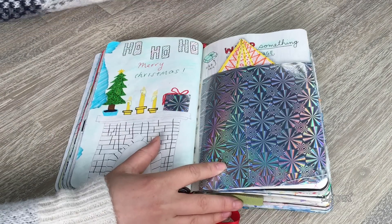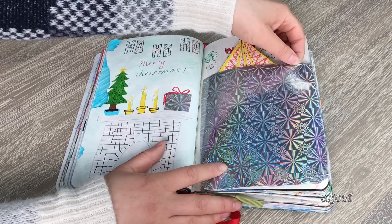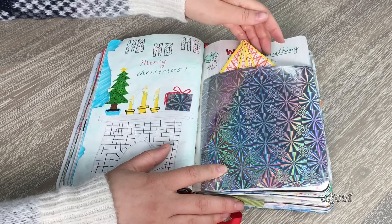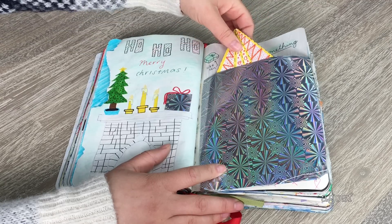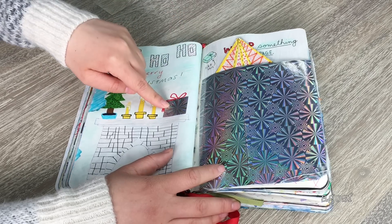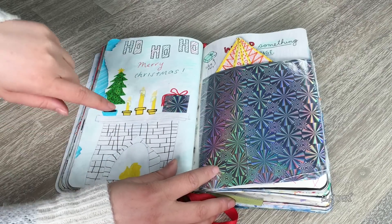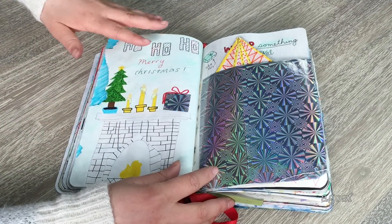This page has a ton of little pages inside it, all in one section. I used contact paper as wrapping paper to hold all the extra activities together in the book. I also did a little Christmas scene using the extra bits — a fireplace, a tree, candles, and it says 'Ho ho ho Merry Christmas.' I think it turned out pretty cute.